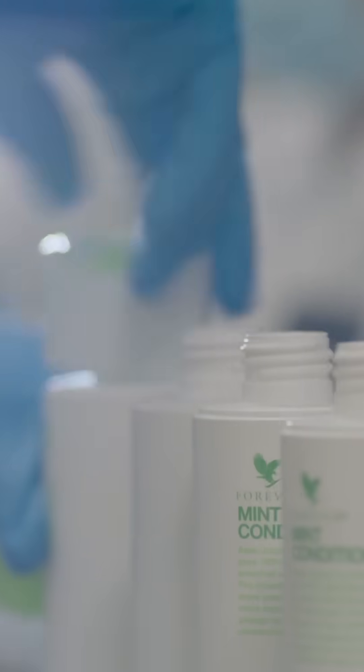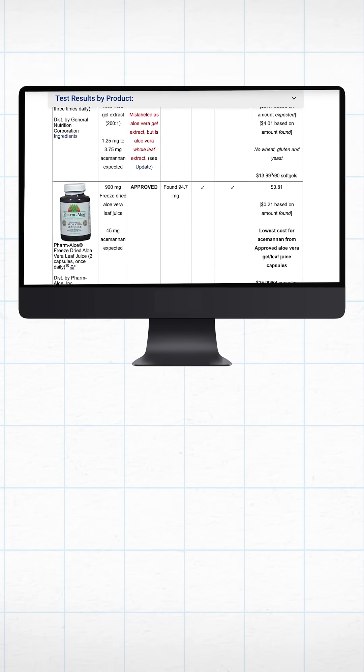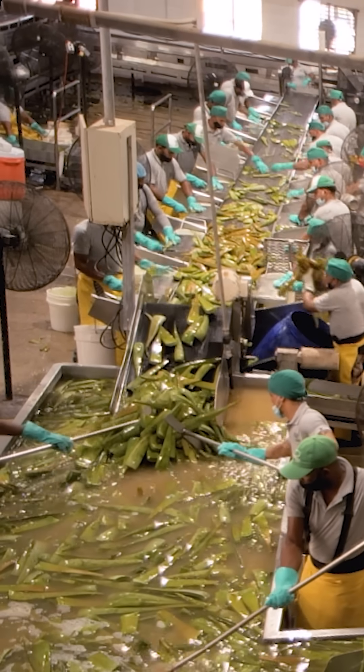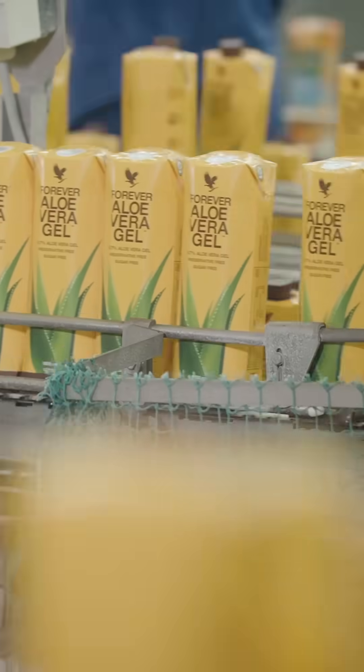But not every bottle of aloe is made like this. In 2015, ConsumerLab.com tested 10 aloe products for ingredients. Half of them failed the tests. Can we spot the legit stuff in a $625 million industry? It's actually really tricky.